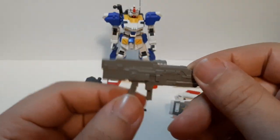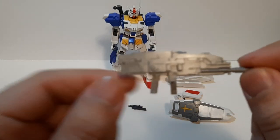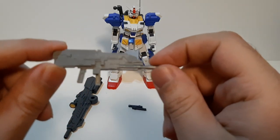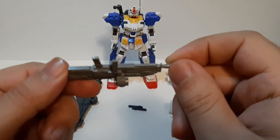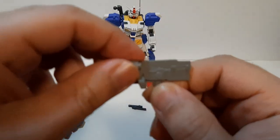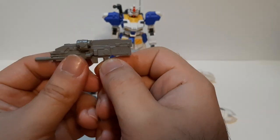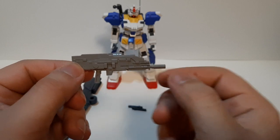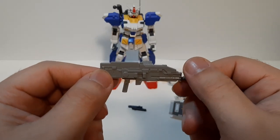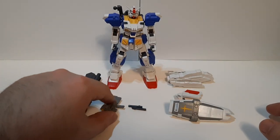Next we've got its custom-modified beam rifle. Nicely designed right here as well. This is a custom-modified beam rifle compared to the regular beam rifles you see on the RX-78. This thing is customized mainly for this unit — it's more powerful, has a longer range, and has more energy capacity compared to regular beam rifles from the RX-78 series.